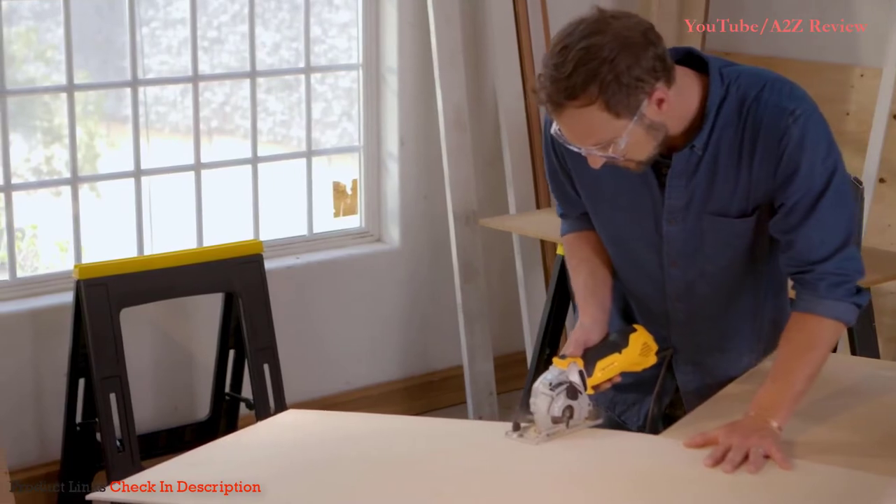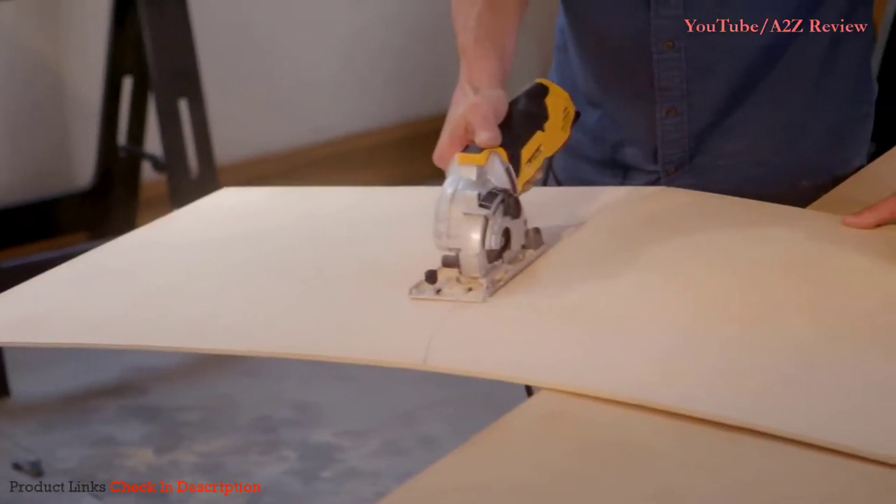The first time I actually had to make a curved cut, I was blown away. Because in my world, the only thing you ever use to make a curved cut is a jigsaw.